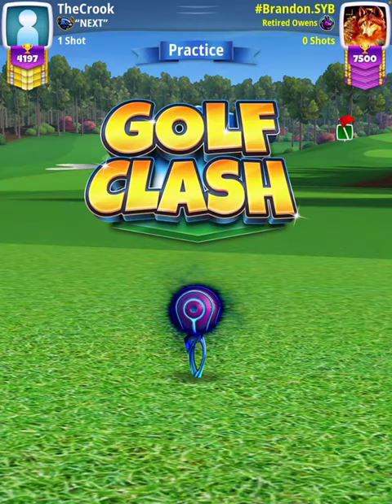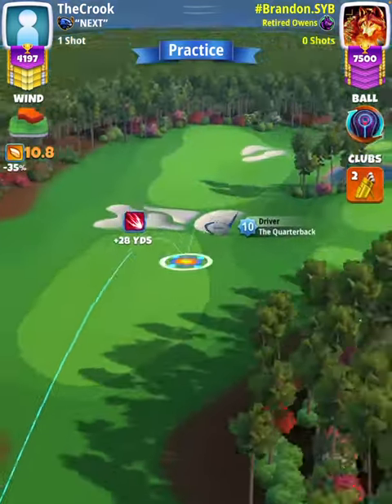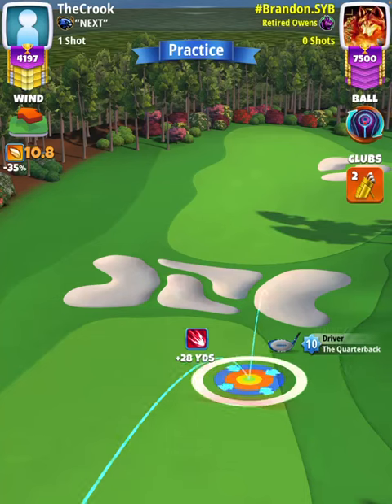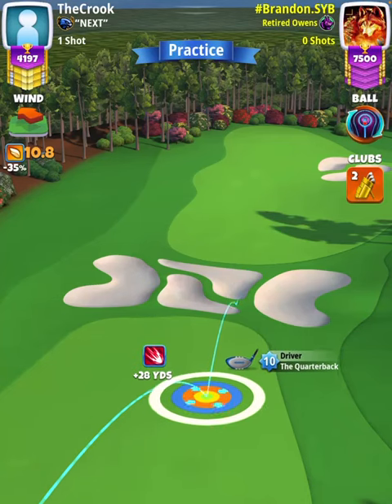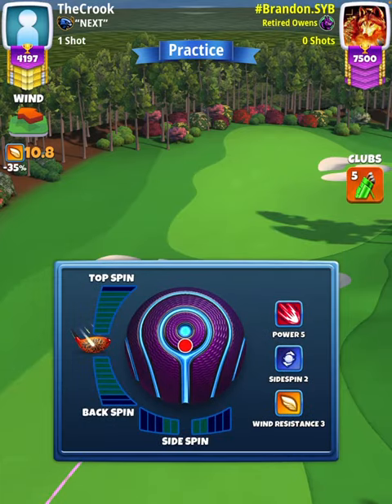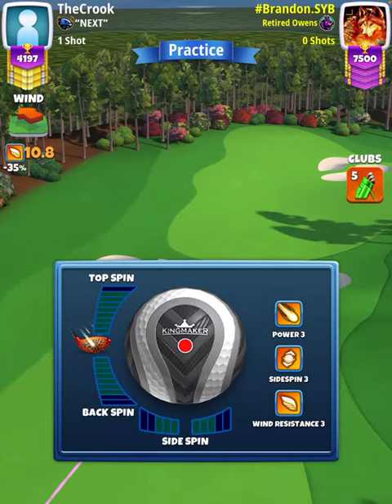For our tee shot, we're going to start off with a Quarterback and a Power 5 ball to establish our aim, which is going to be at max stretch with our white ring touching the rough on the right-hand side. Then we're going to swap over to either an APOC level six and above or an Extra Mile level nine.